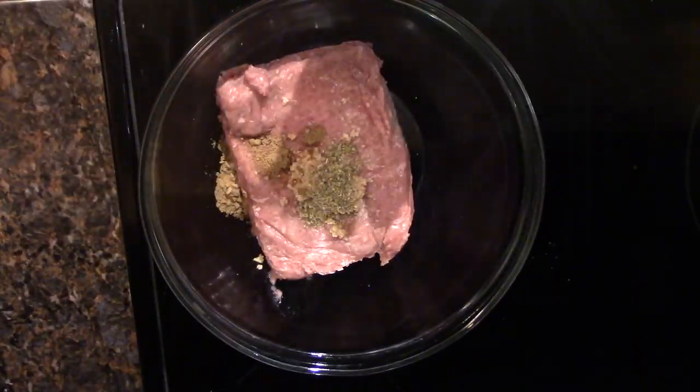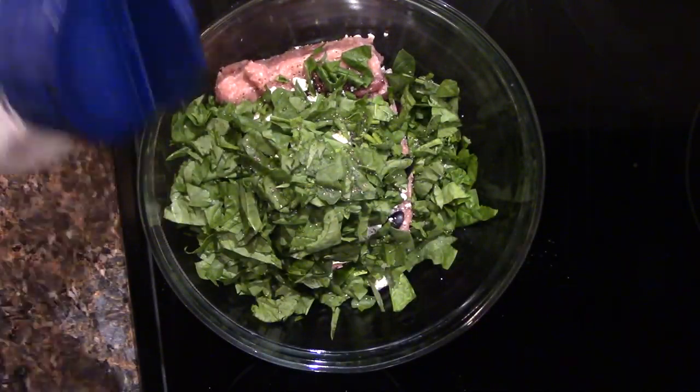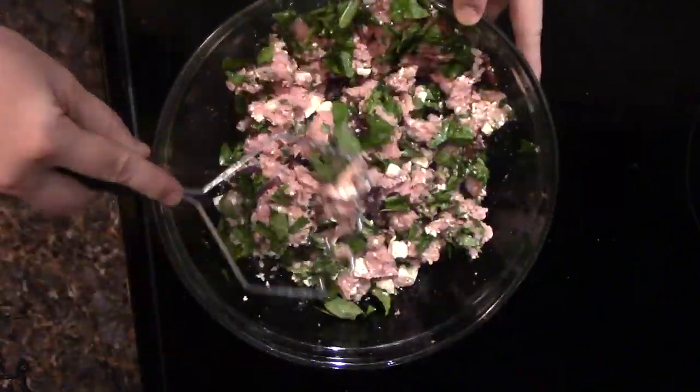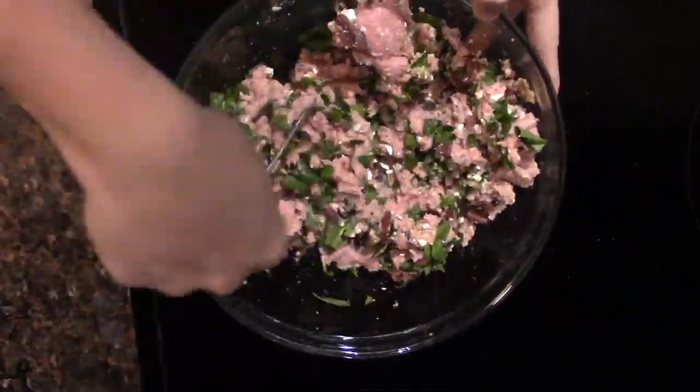For the spices I added garlic, cumin, and oregano, and then I added the olives and spinach — all chopped up nice and fine — and about three ounces of feta cheese. Mash it all up together so it's nice and mixed, and then I tried to separate them into about five equal patties.